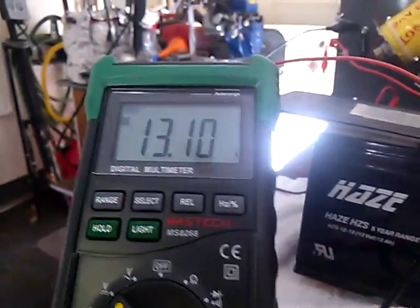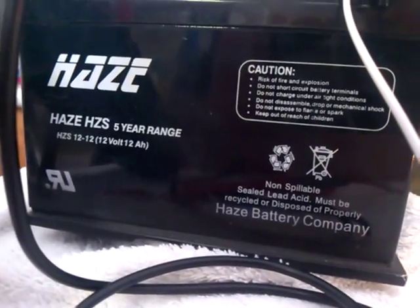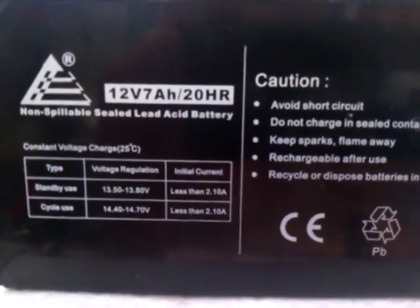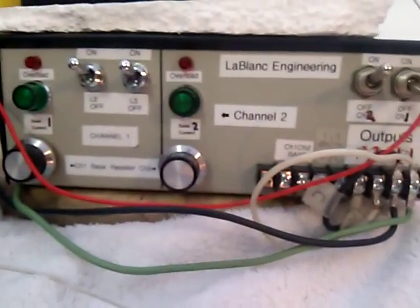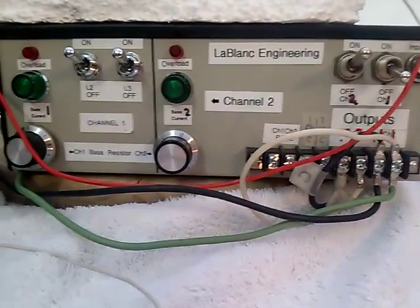The charge battery is seven years old and hasn't been used for about four months — it's a 12 amp-hour battery. The drive battery has also been sitting for about four or five months and is seven amp-hours. If you want to do the math, let me know if you think we can pull off an over-unity claim with this setup. I'm going to show you the drawing and post it on my Photobucket account.